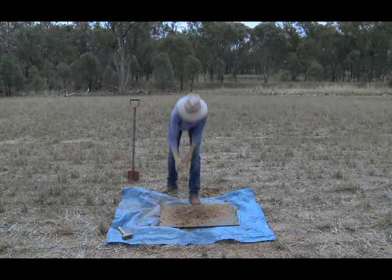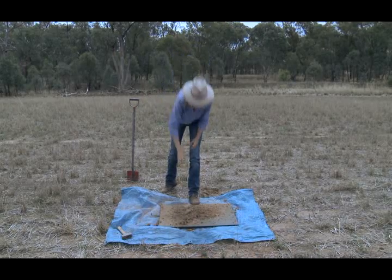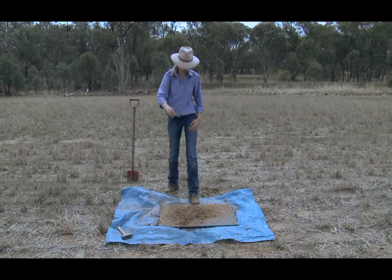Step 4. If large clods break away after the first and second drop, drop them individually.